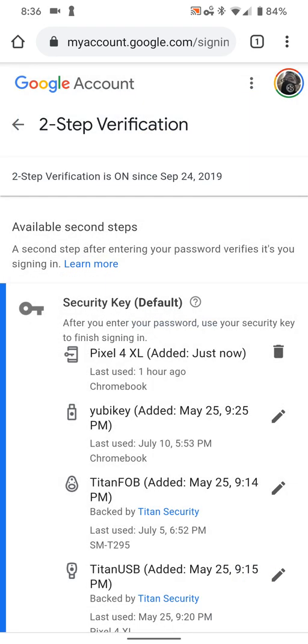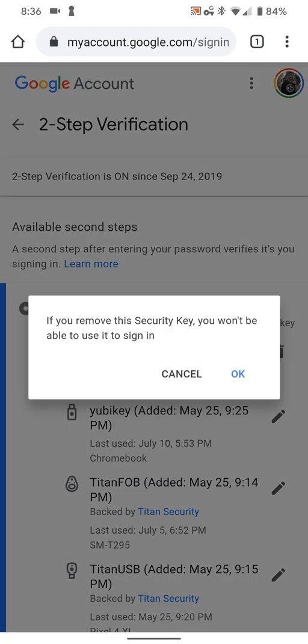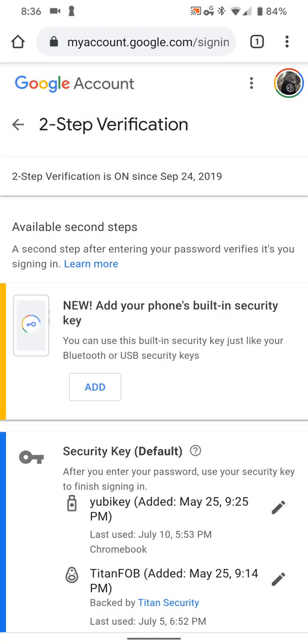And then it's done — you've got the blue checkmark. There it is underneath 'Pixel 4 XL' just now. If you want to get rid of it, push the trash can button next to it. If you remove the security key, you won't be able to use it to sign in. Hit OK and it removes it, and you can add it right back in again.